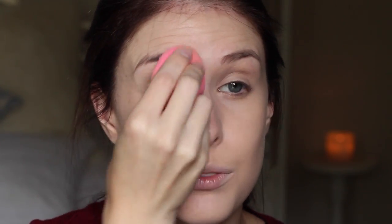That Dior Star Foundation is really, really full coverage, so you don't really need a lot of concealer. But I did just pluck my eyebrows, so I've got some redness.